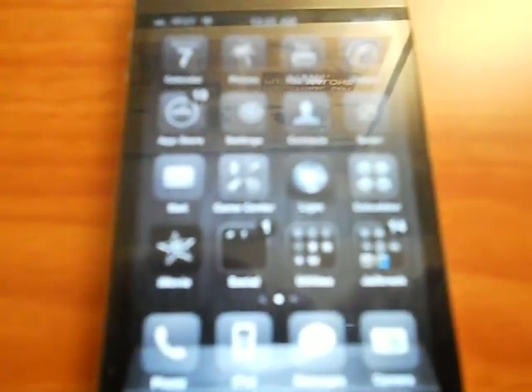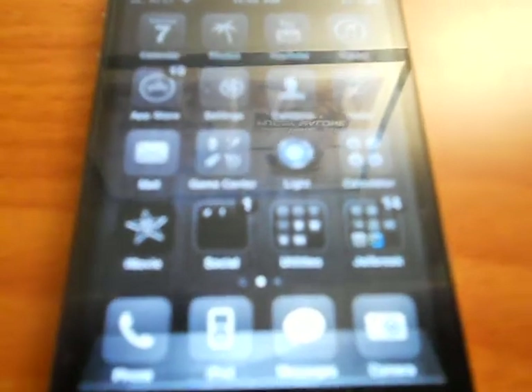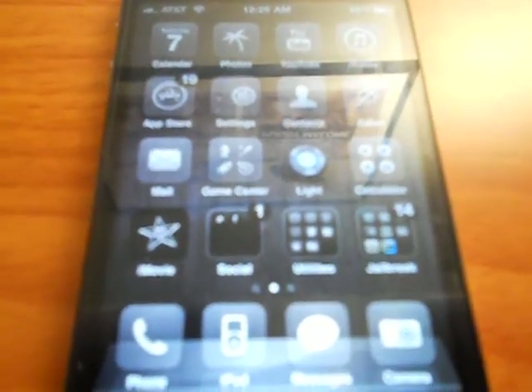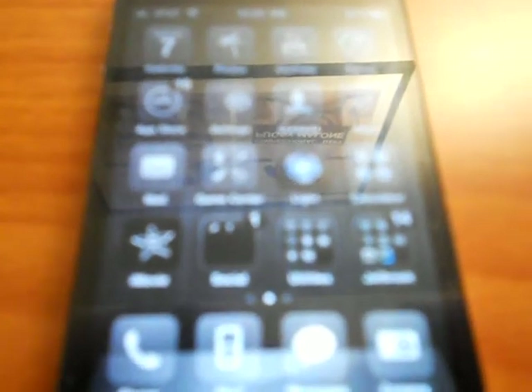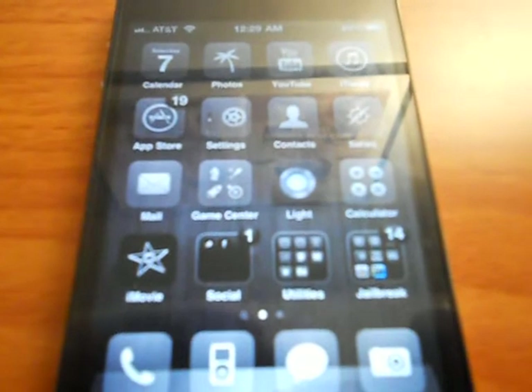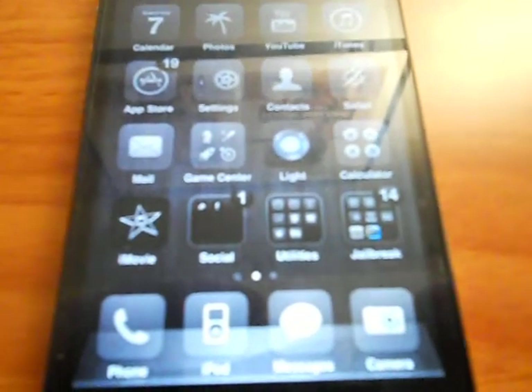So it looks very nice, and I hope you guys go download this because I definitely recommend it. This theme is very awesome and it makes your phone look very cool. Thanks for watching, guys. Make sure you subscribe to my channel by hitting that white subscribe button above this video. I really do appreciate it, and thanks a lot. I'm Tim The Great, signing out.